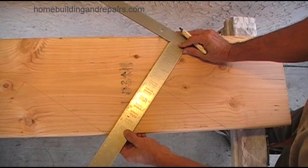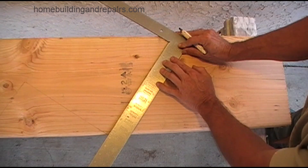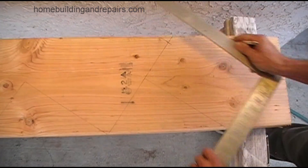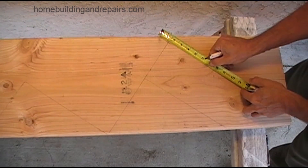Make sure that it is parallel to the line and not off even a little bit. Get it as close as you possibly can and then mark it. Double check everything all the time.